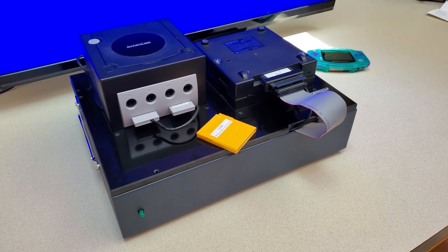Hey everybody, welcome back to the Hartford Games channel. I'm your host Tony, and big thank you to developer Jeff for sending over a Game Boy Player testing station known as the GBS.